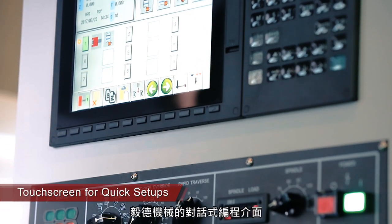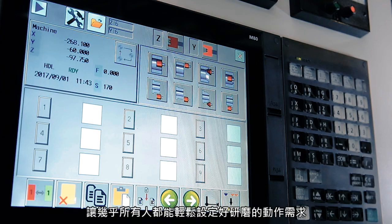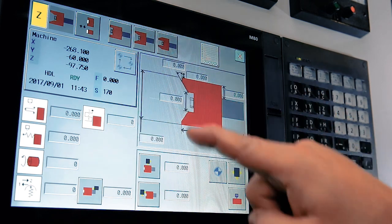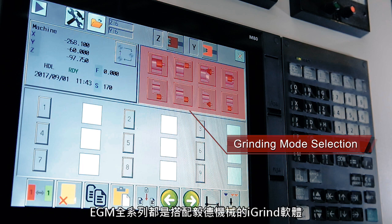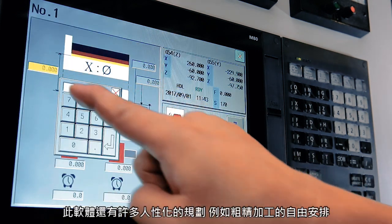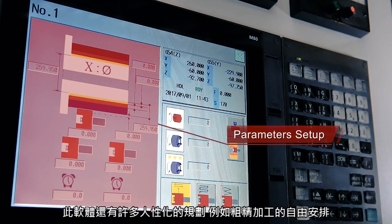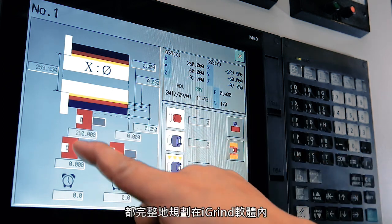E-Tech's conversational programming interface makes it possible for almost anyone with limited experience to set up a grinding job. The whole series is equipped with E-Tech's iGrind software. The operation is very easy, especially the grinding wheel dressing function. The conversational programming is easy to use for rough or fine finishing and re-execution of a single action — all easily set up with the iGrind software.